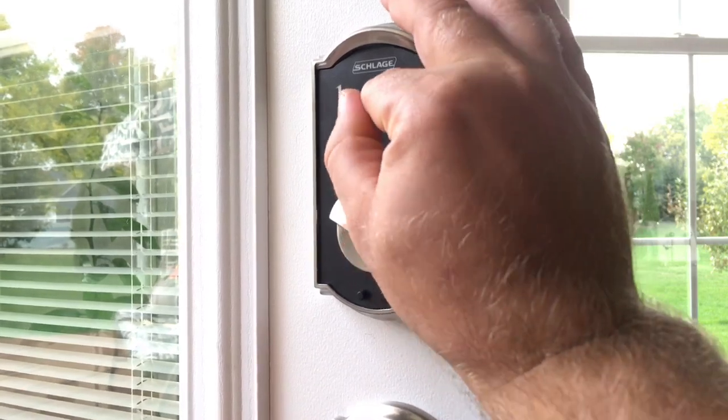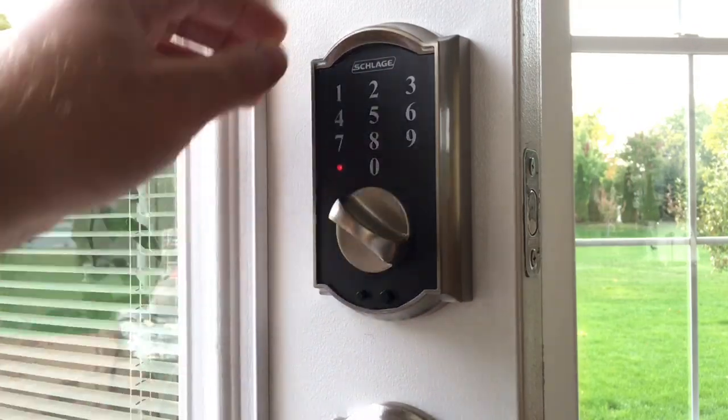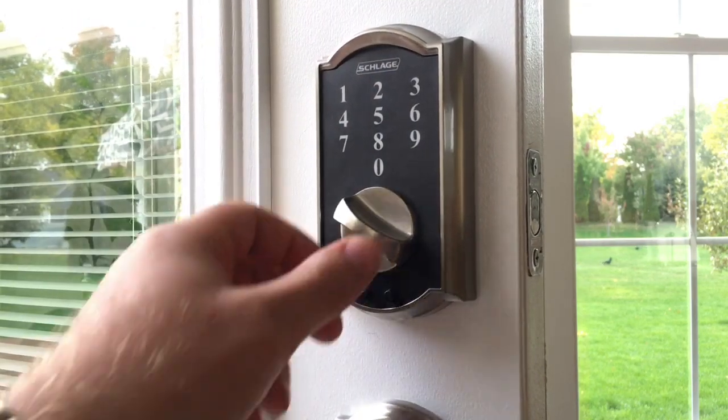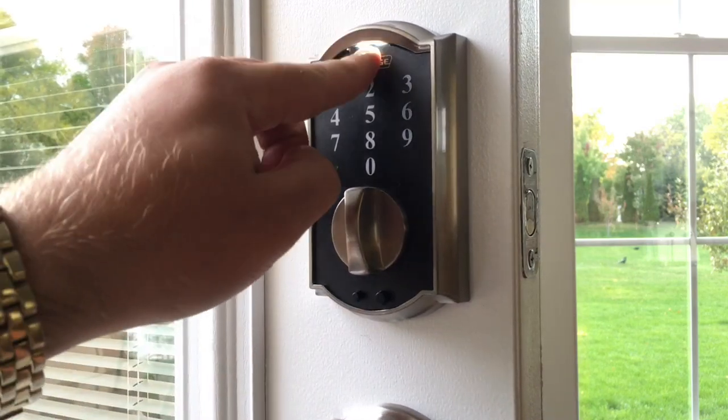To fix this, simply disable this feature by following the instructions on the user manual. Of course, you will not be able to lock the door from outside without entering a pin code, but at least the door will not be unlockable without a pin code for anyone else.